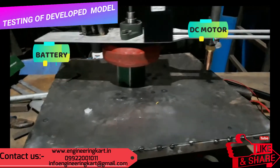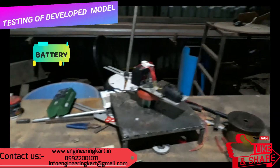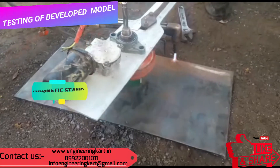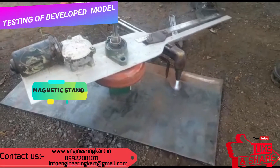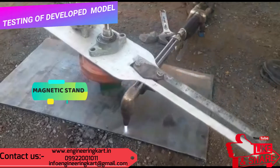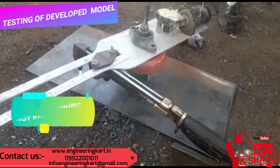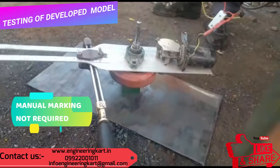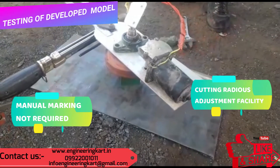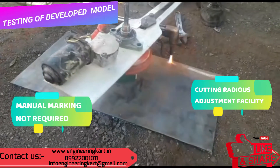In this project we have used a DC motor. To hold the entire assembly, a magnetic stand is used. An arrangement for changing or adjusting the radius of the cutting edge is given in the developed model. Manual marking and checking time is reduced, and this machine can be handled by an unskilled worker or operator. This machine is easy to handle and move from one place to another.